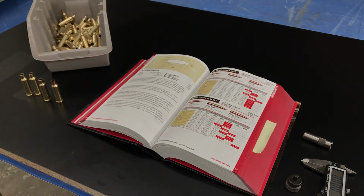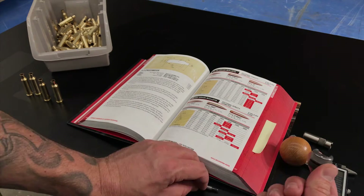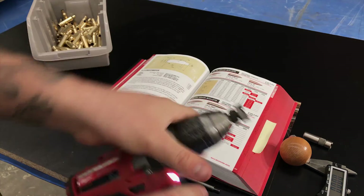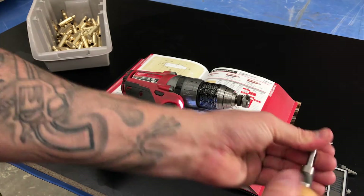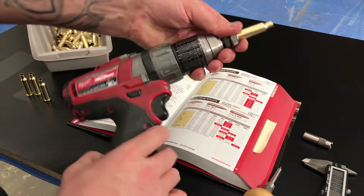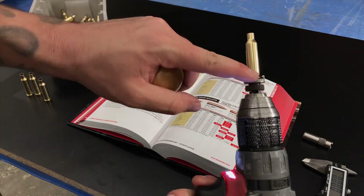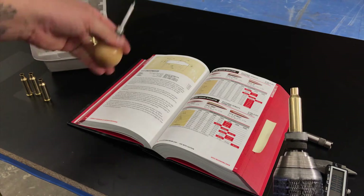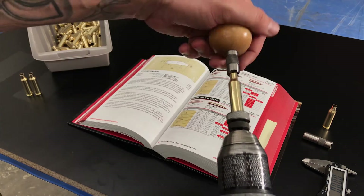What I like to do is use a cutter with a handle on it. I take my shell holder and chuck it up to a drill. Then I thread in my case length gauge into the handle, the cutter. You take your cases and chuck them up to the shell holder. Basically this gauge is going to bottom out on the base plate of the shell holder and trim your case. They're all going to be consistent and substantially lower than the maximum case length, which is okay.